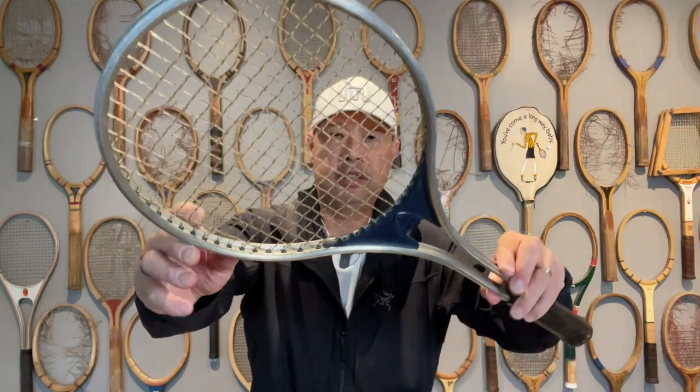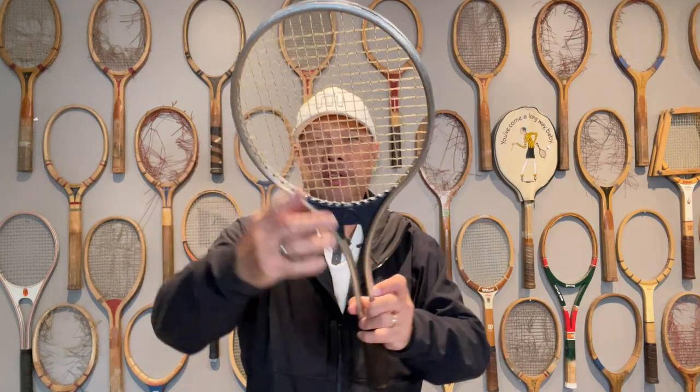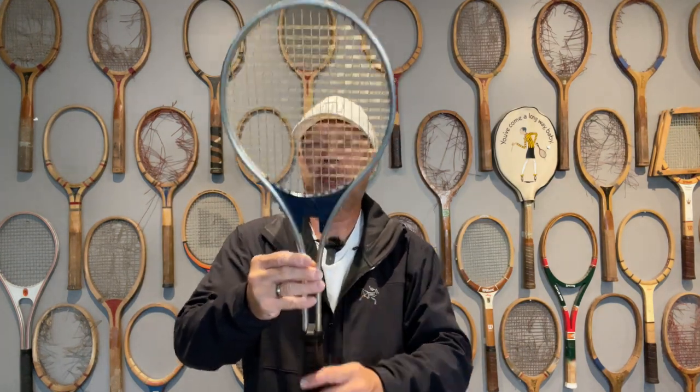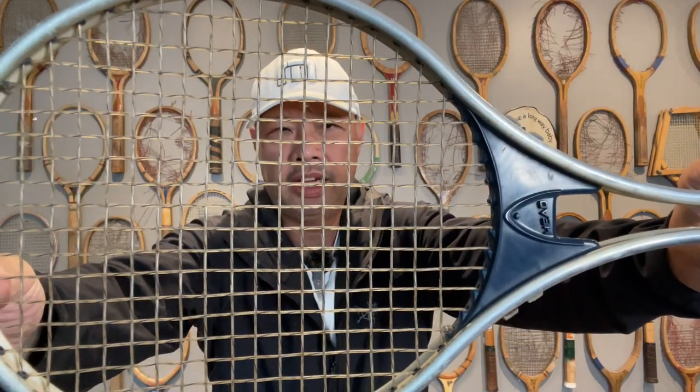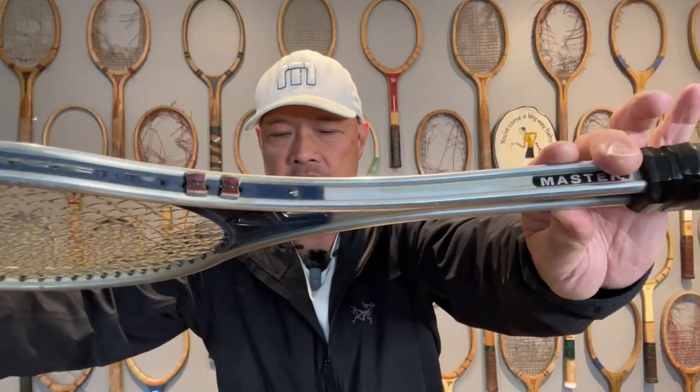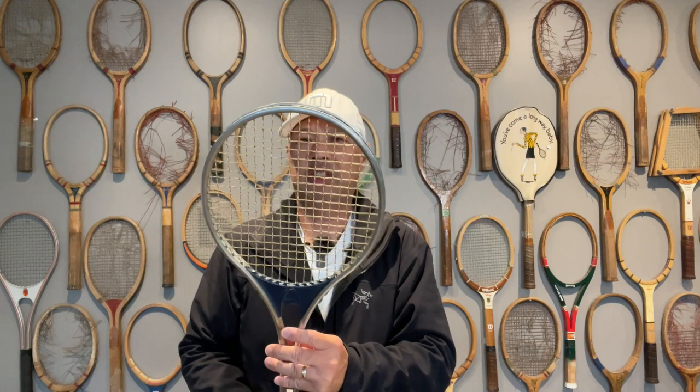This racket has grommets too — you can see there are plastic grommets in here. No head guard though. It looks like it's strung with nylon string, as you can see, with the blue line through it. And it does have power pads. Let's check out this grip real quick — looks like a four and a half here. Four and a half original leather. It is pretty worn out. That's a small, small head — looks even smaller than the red head. All right, let's go try it out. See you on the court.